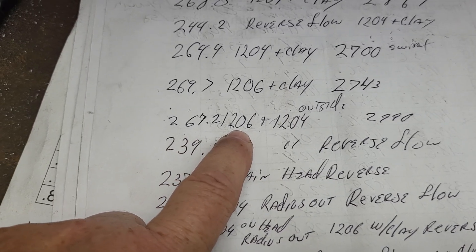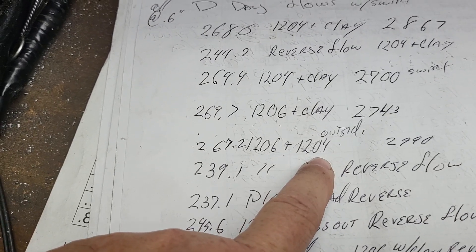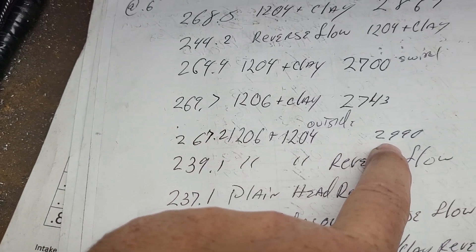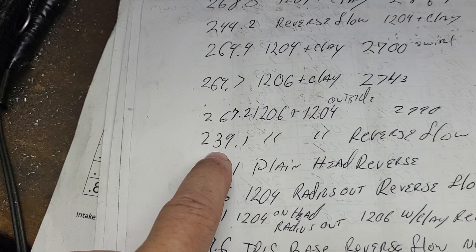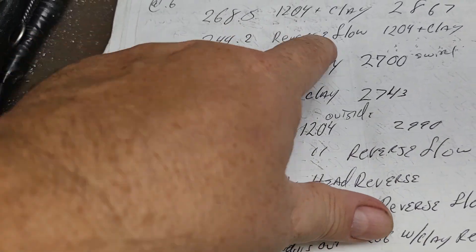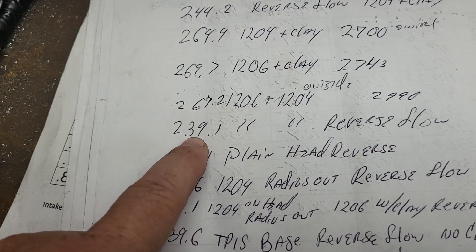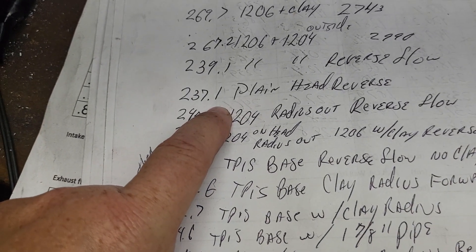Here I did a 1206 with clay and then put a 1204 outside of it — stacked one radius on top of the other. Now I have a relatively small radius going to a radius fitted to the port, so they're almost identical with hardly any loss. Then I take that exact same setup, reverse the flow with the two stacked radiuses, and notice the reverse flow went down quite a bit. We're looking to reduce reverse flow while keeping forward flow as efficient as possible.